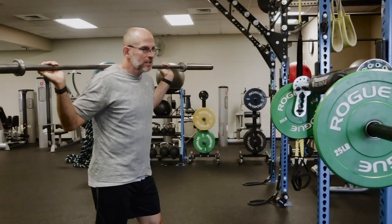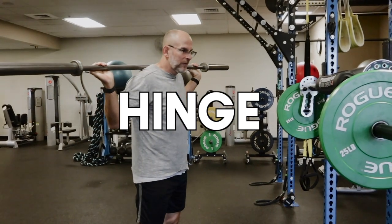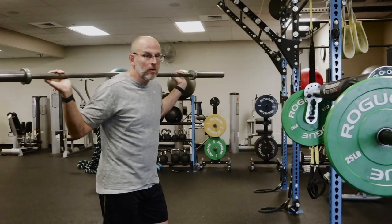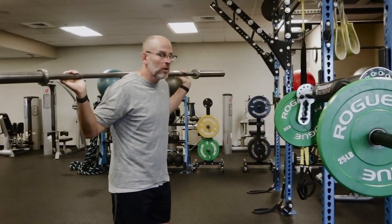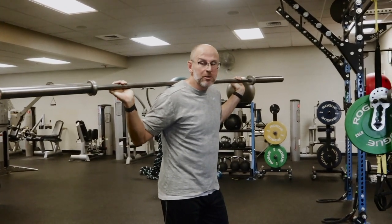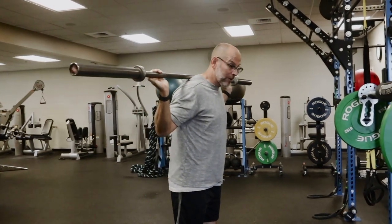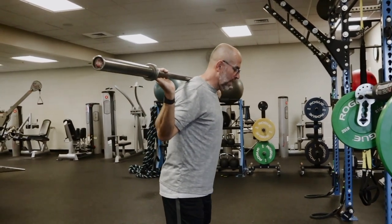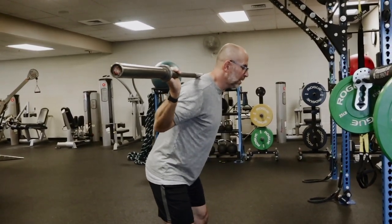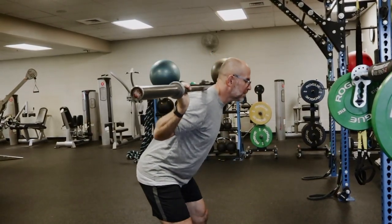The sixth and final position we're going to demonstrate is the hinge, essentially for doing a movement known as a good morning. If you've not done it on a regular barbell, you're certainly not going to be doing it with this bar. To demonstrate the difference between using a regular bar and the transformer bar, I've grabbed a regular Olympic bar and am taking my position to do good mornings. This is a hinge — my hips have to go back and then forward to execute this movement.